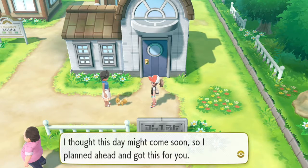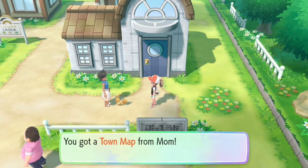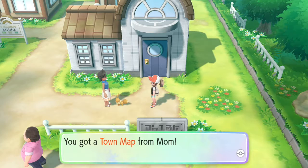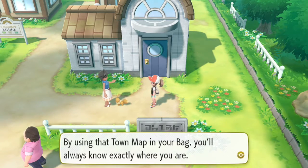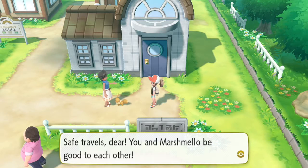I thought this day might come soon, so I planned ahead and got this for you. The town map! It should honestly still be called the region map, but I mean I guess it just lets you know where every town is so that makes sense. It's a map of Kanto. You put the town map in your bag. By using the town map in your bag, you'll always know exactly where you are. Safe travels, dear - you and Marshmallow be good to each other. Aww!